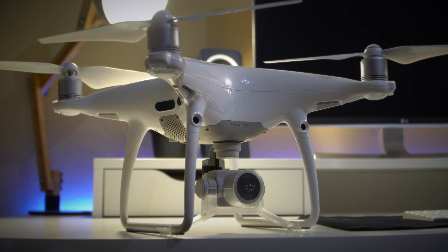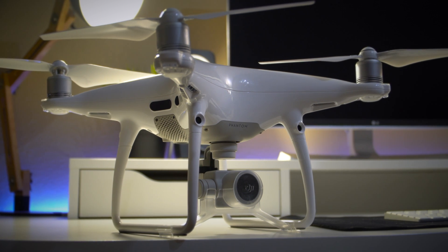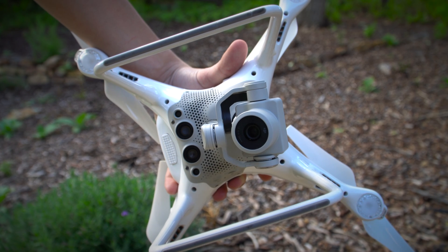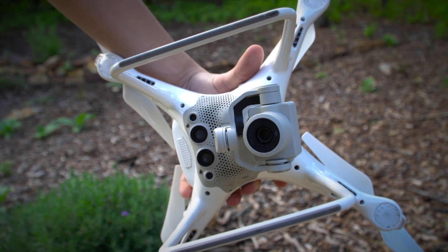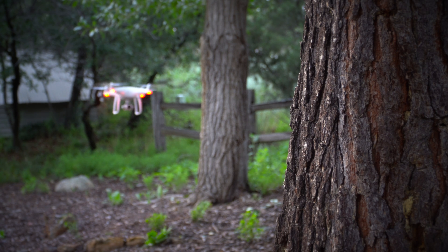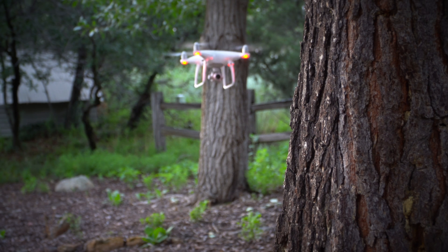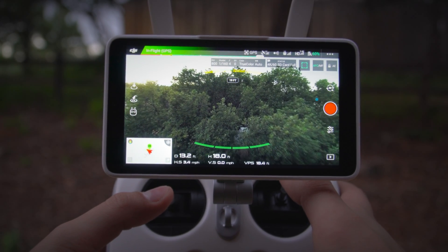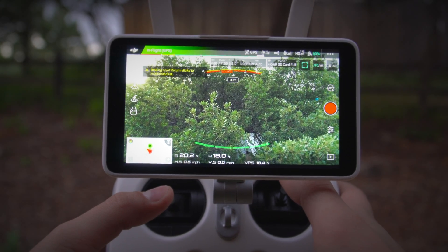Taking a look at the exterior of the P4 Pro, you'll start to see small black circles on the front, back, sides, and bottom of the drone. They are the drone's obstacle avoidance sensors. These sensors survey the area around the drone and will actually stop the quadcopter in its tracks if it's about to hit a tree, building, or even a person. DJI tried to make the Phantom 4 Pro crash-proof, and with the aid of these sensors, it's pretty close.